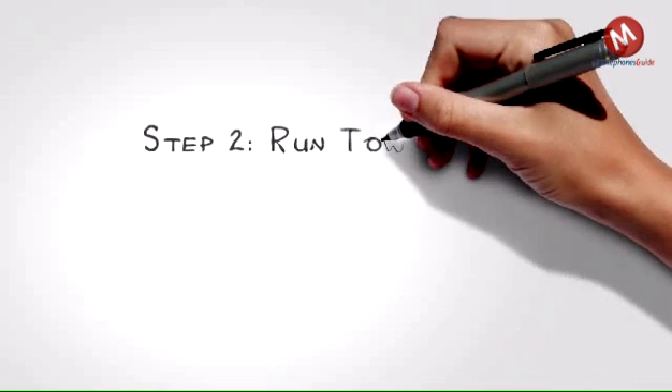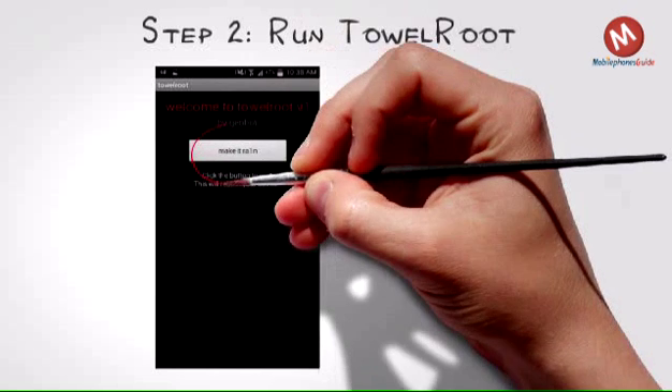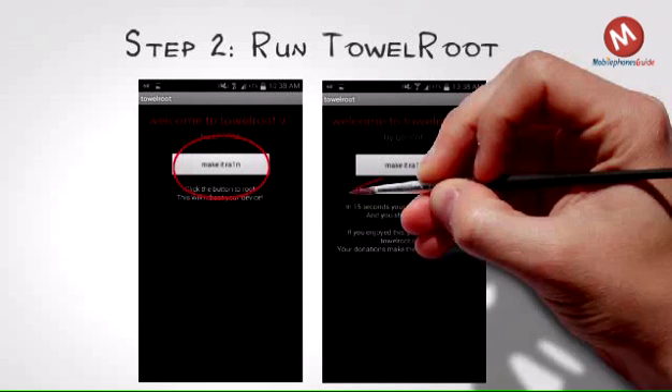Step 2: Run TowelRoot. Now hit the 'make it rain' button and let the app do its thing. It'll automatically reboot your device, and then you'll be rooted. Yes, it really is that easy. Really.